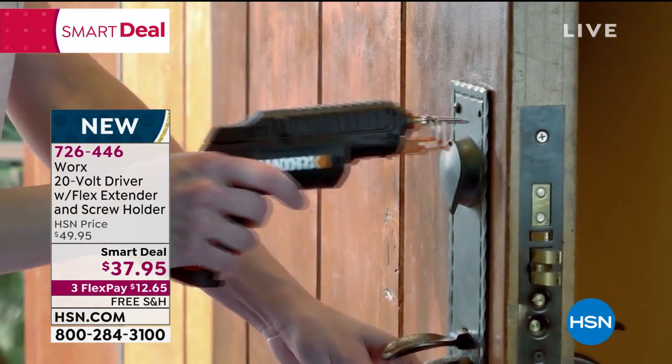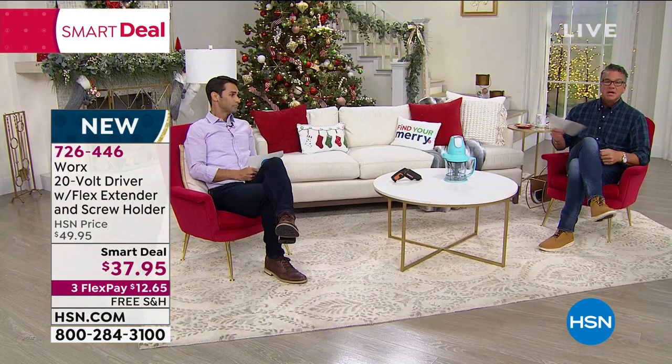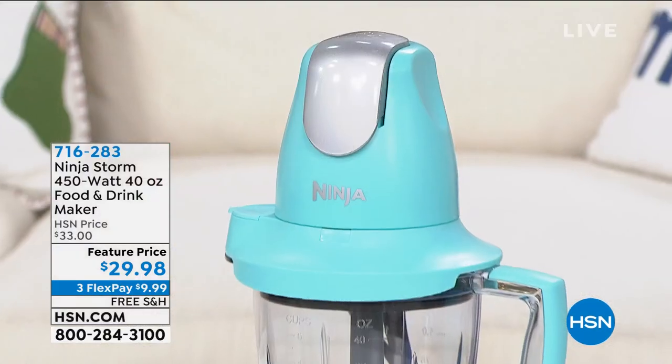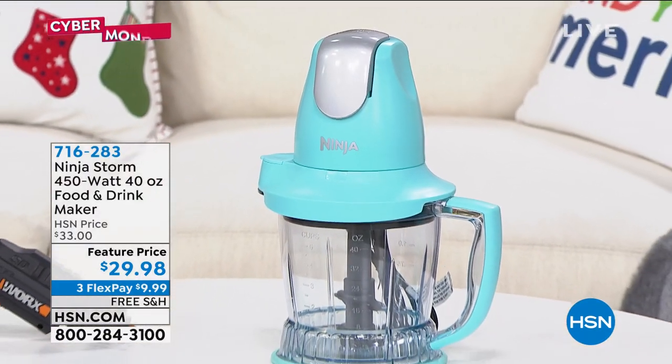And it's cordless, which is really nice too. Also coming up in the show, we've got the Ninja Storm. So if you're a fan of smoothies or any of the fun juice drinks, remember to leave the fiber in — it's really good for you. This is going to do that for you. It's called the Ninja Storm.